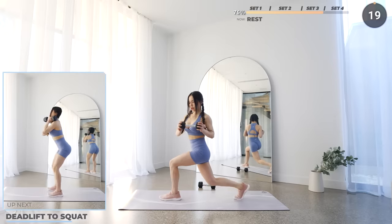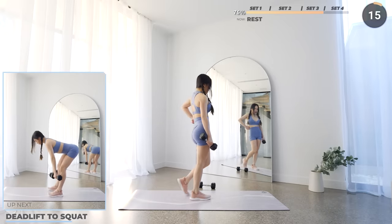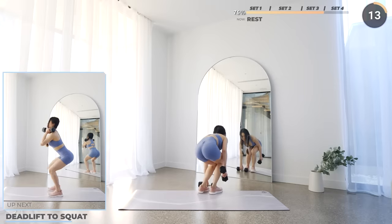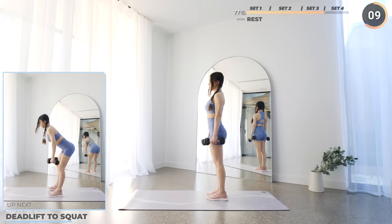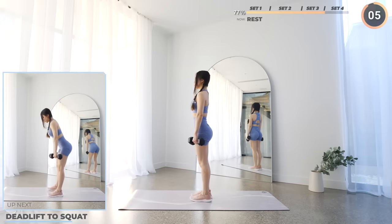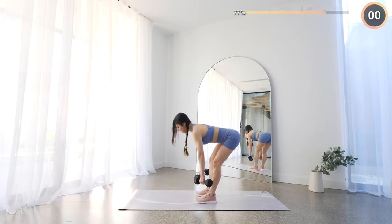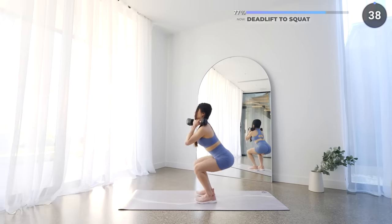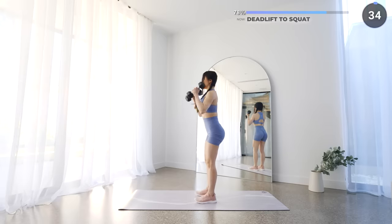And that's set 3 — pause the video here if you need a longer break. Most of the exercises in this set are repeated exercises from set 3, and I know some of you guys do not like repetitive exercises. But we gotta suck it up sometimes, as it's great to work the same muscle groups to strengthen them. You gotta add more pressure if you want your muscles to be stronger. Now we're gonna do deadlift to squat again — make sure your back is straight and you're engaging your core and your glutes.